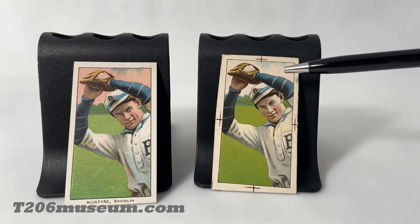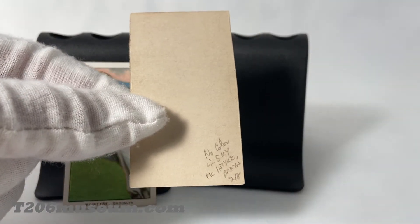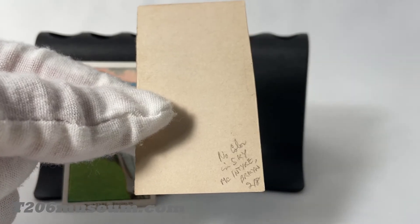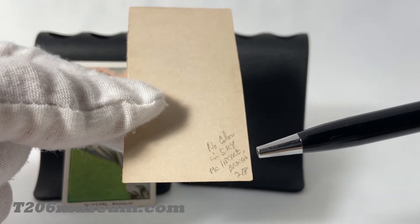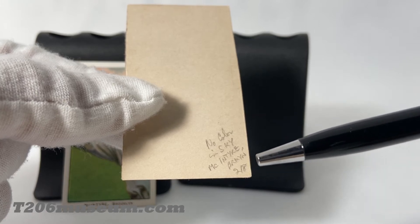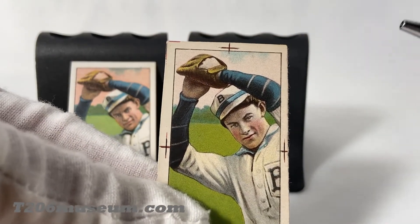The special thing about this proof is that it is indicated on the back of the card. Back in maybe 1909, whoever designed the card wrote a caption on the back that says 'No color in sky, McIntyre Brooklyn 218.' That's why this card is very, very unique as a T206 proof.